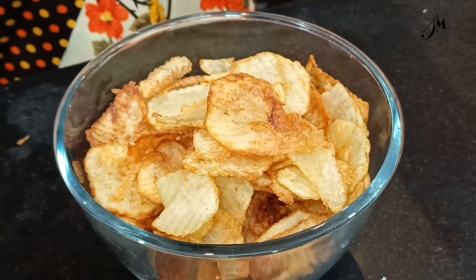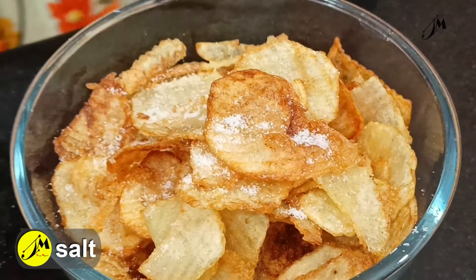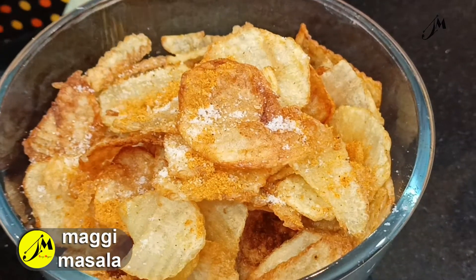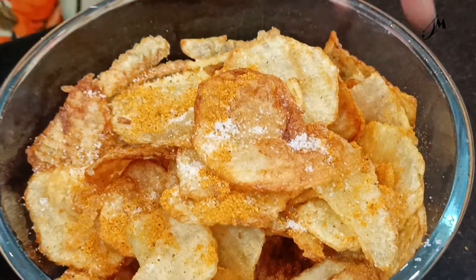The chips are quite good. If you are not going to make it, you can make it right now. You can add onion powder, garlic powder, tomato powder. I have to add the flavor.